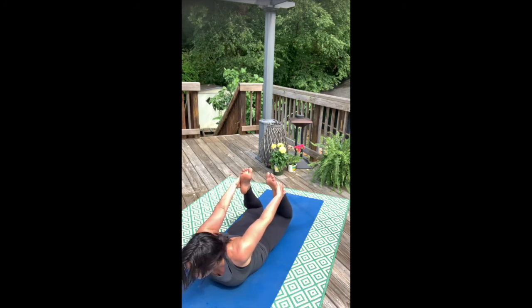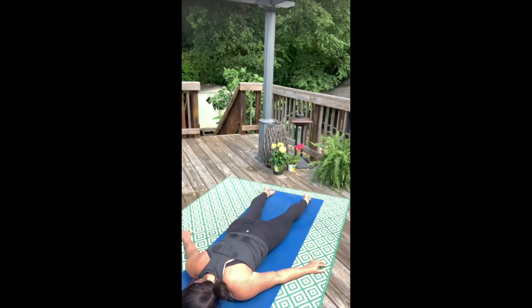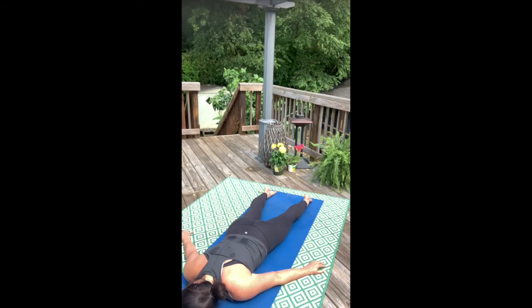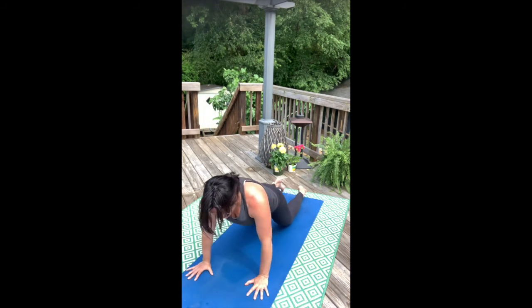One more breath here. Release. Rest your opposite cheek on the mat. Push all the way back into child's pose.